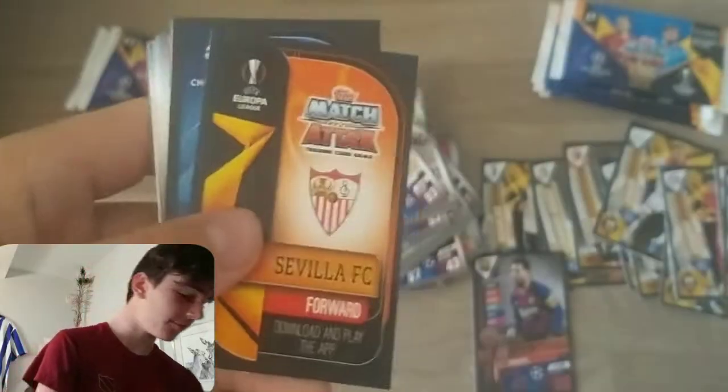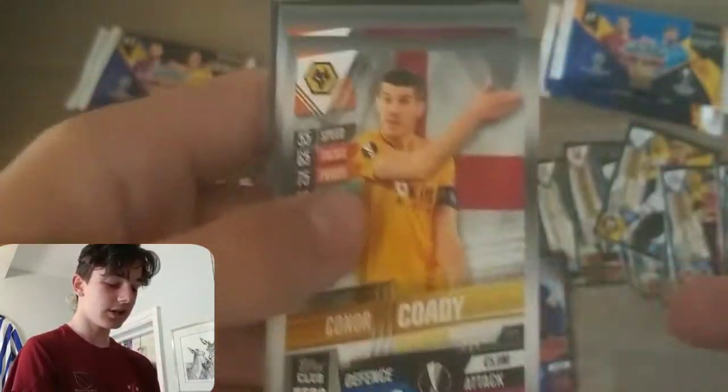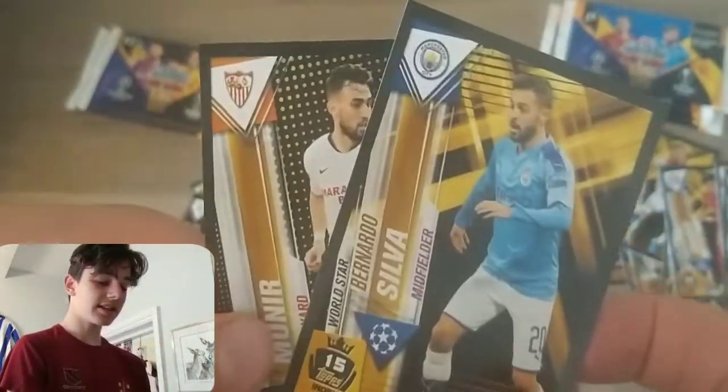Let me know down in the comments — what is your favorite pack to open, the two-pound pack or the one-pound pack? Also, while you're there, drop a like on the video. Into this next pack: Mammal Noia, Sernay, Hummels, Djekko, Henderson, Skriniar, Connor Cody, Munier, Isco, Woo Lee, Maximovich, Huang, Gabriel Jesus Collector's Team of the Season, Bernardo Silva sticker card, and Munier Golden Moments again unfortunately. Into another one-pound pack.